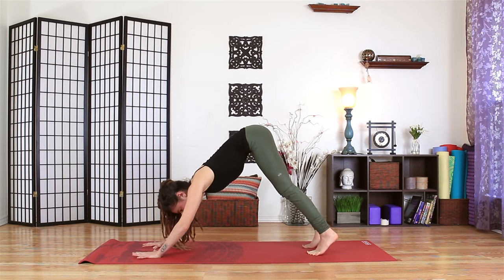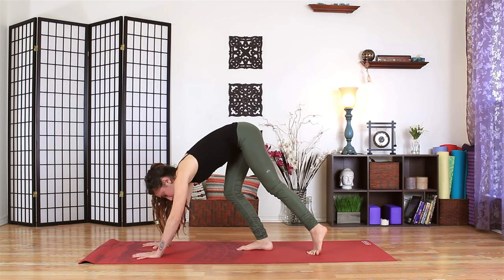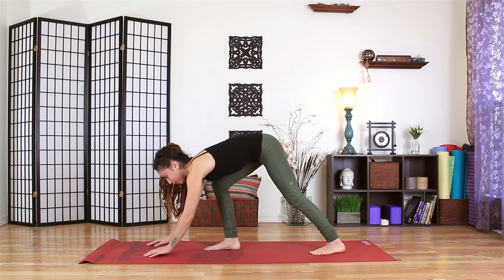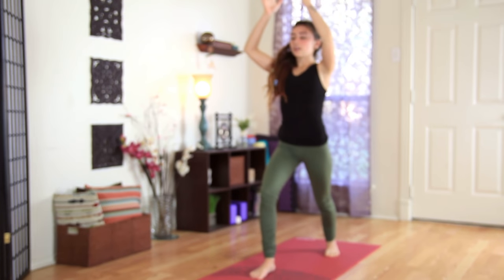With an inhale, reach the gaze forward. As you exhale, slowly step the right foot forward. It doesn't really matter where the right foot lands. You can always heel toe that foot forward. We'll seal the left heel down and as you inhale, reach the arms up and wide. As you exhale, bring the hands down to your heart.